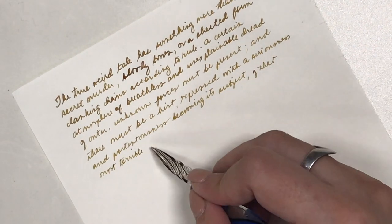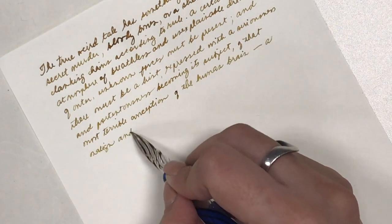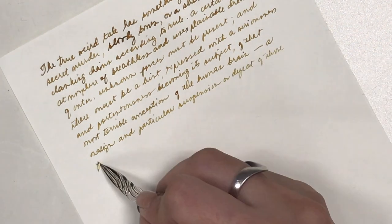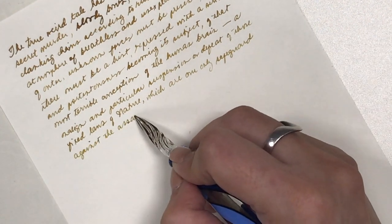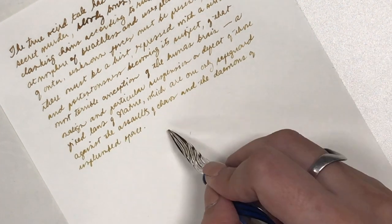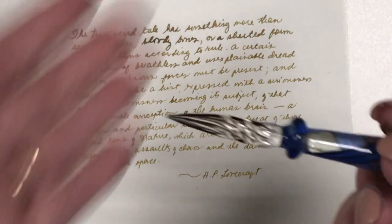I think it's only fitting that I use a quote from H.P. Lovecraft to give a sample of how this glass pen writes. The look I'm going for is something vintage and old — though thinking about it now, I think I should have chosen an ink color closer to blood rather than this Gold Antiqua one from Robert Oster.